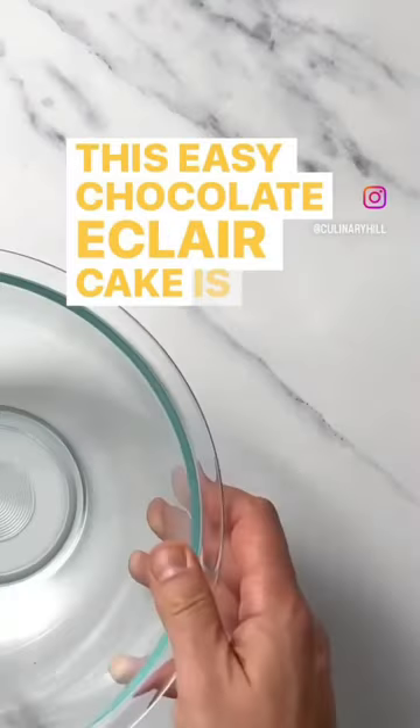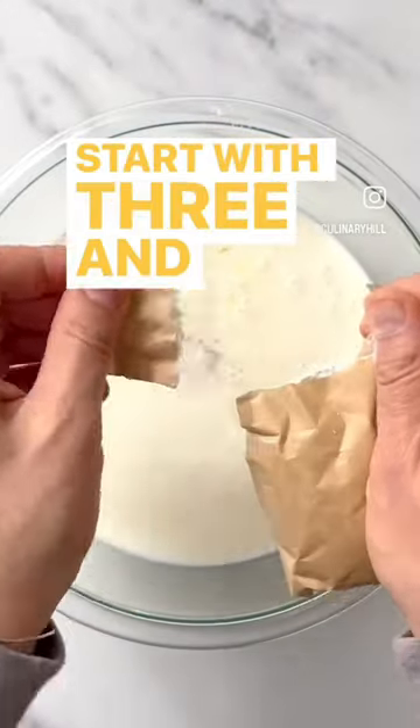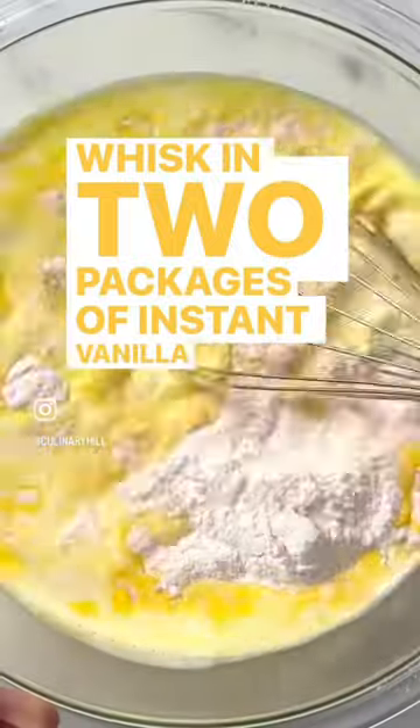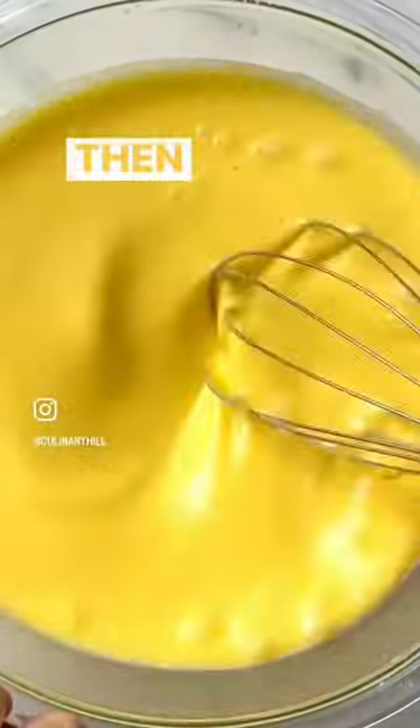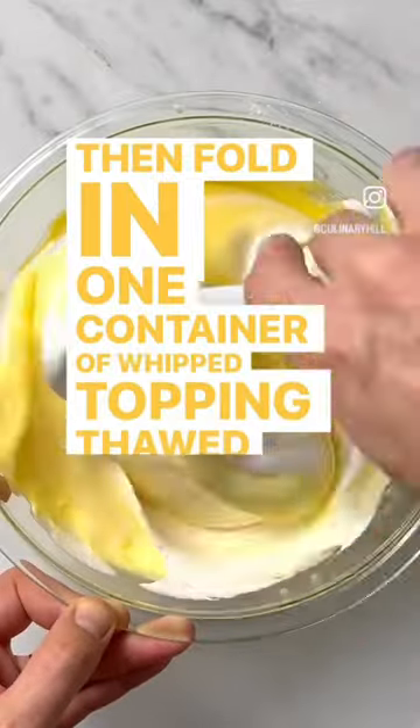This easy chocolatey eclair cake is a classic Midwestern dessert and it's no-bake. Start with three and a half cups of milk, whisk in two packages of instant vanilla pudding mix until smooth, then fold in one container of whipped topping thawed, such as Cool Whip.